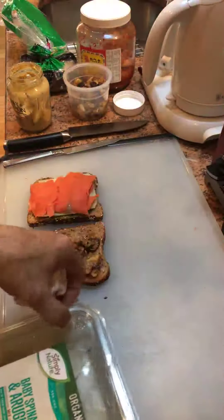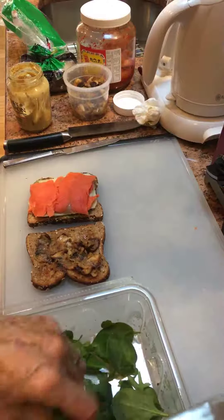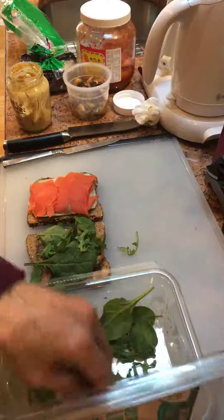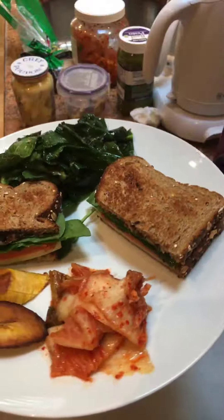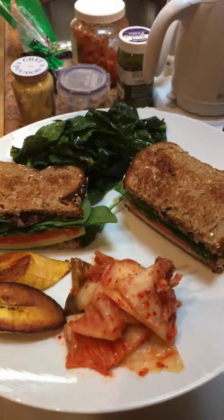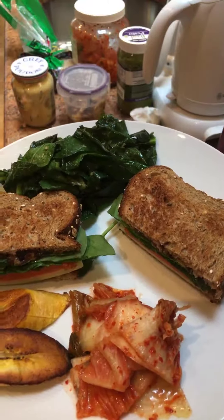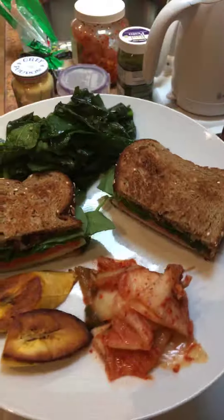And then I'm going to add some fresh organic spinach and arugula. So there's this beautiful breakfast sandwich with layers of flavor — wild salmon, low-fat Swiss. I'm serving it with kimchi, a couple of sweet plantains, collard greens sautéed in chicken broth, sesame oil, and a little Vietnamese fish sauce. Enjoy!